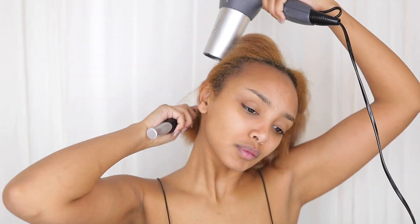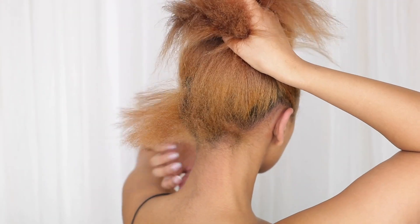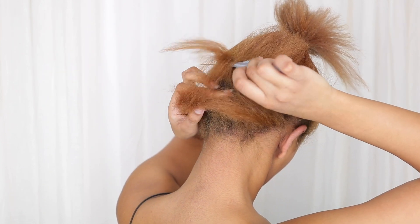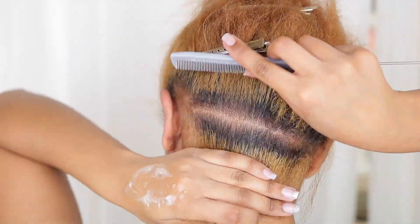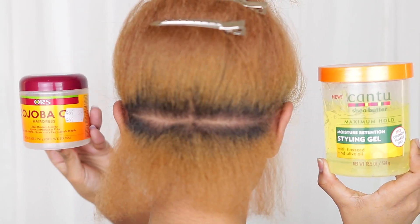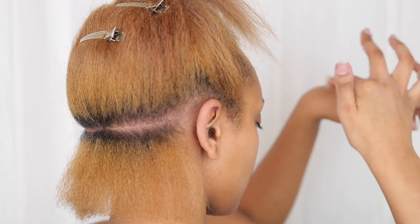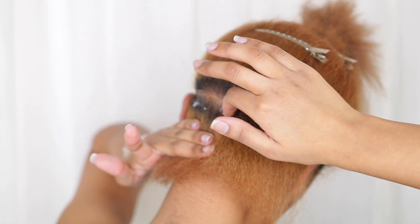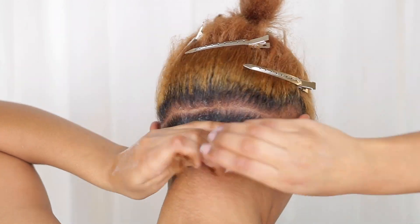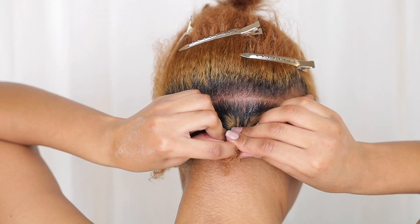Now that we have fully stretched out hair, we're going to section off our pieces. This is the most important part and sadly the hardest to do on your own head. After trying so many methods that didn't work, I found one that worked pretty well and gave me straight lines, which I'll share in a minute. I use a mixture of two products to slick my hair down and make parting easier: contour styling gel and jojoba hairdresser oil. After making my first section, I separate it into two — that's two braids — then flatten it smooth and braid it halfway so it doesn't get tangled again.